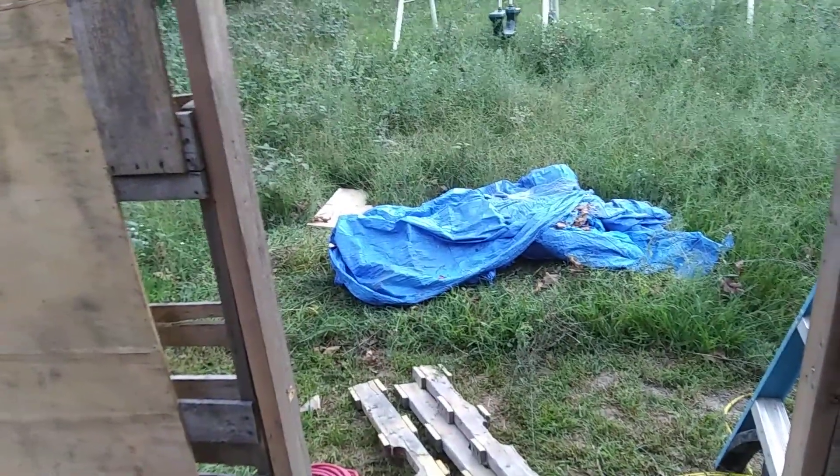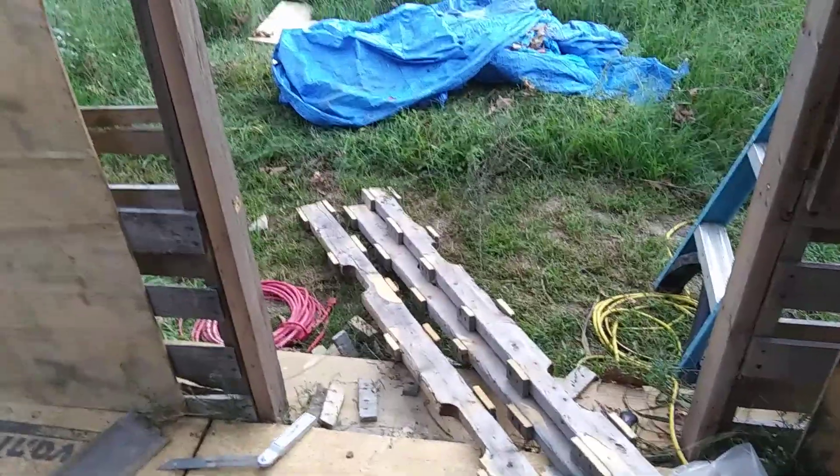Yet another shack being built on the old Ponderosa. Peace, guys.